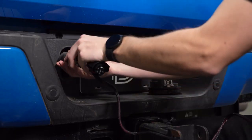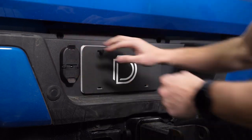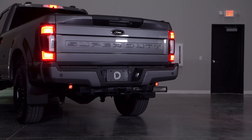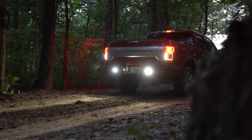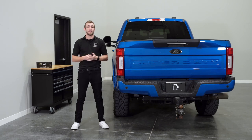The included adapter harness plugs right into your factory trailer hitch wiring for easy installation and operation. Unlike other kits on the market, our kit uses vehicle signals to automatically turn the main beam on when you throw your truck in reverse. However, if you do off-road in your vehicle and rely on departure angle, you may want to consider our flush mount kit. The install process of this kit is super easy and should only take about 10 minutes. I'll show you how to get everything installed now.